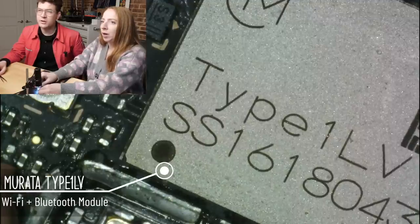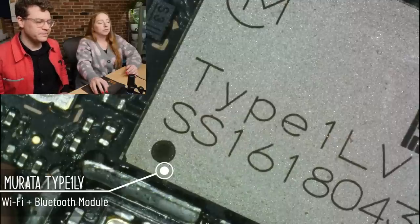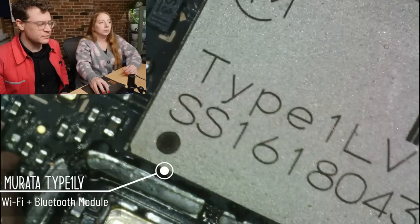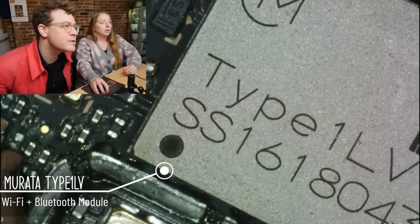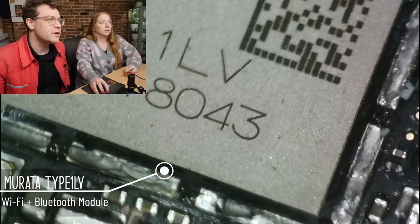Have you heard of Murata? Yeah, I've heard of Murata — usually I see their capacitors and inductors and stuff like that. I've used a lot of passives from them before, but this is fancy. Yeah, this is a fancy thing — this is a Wi-Fi and Bluetooth module.